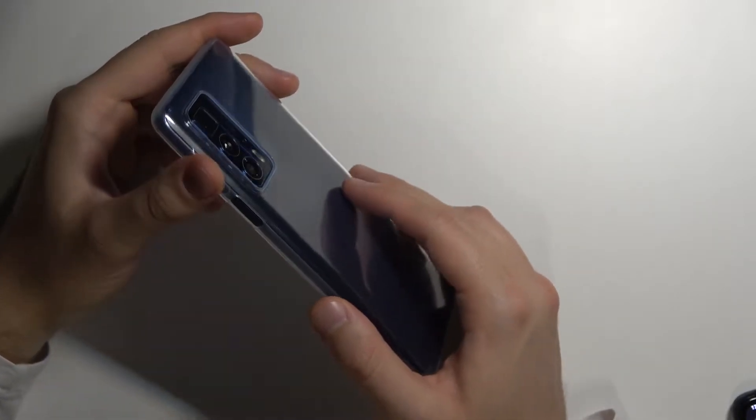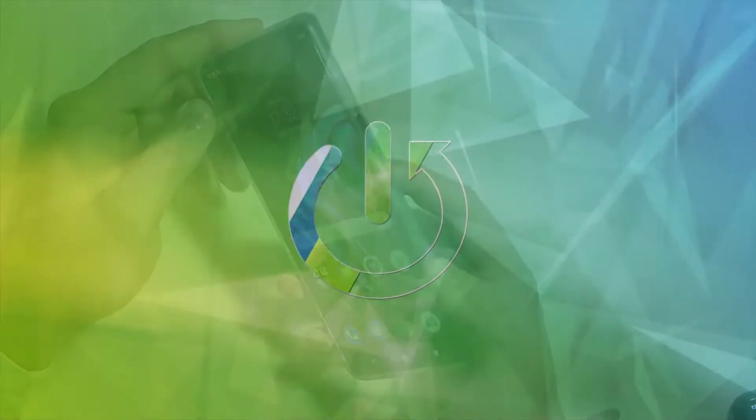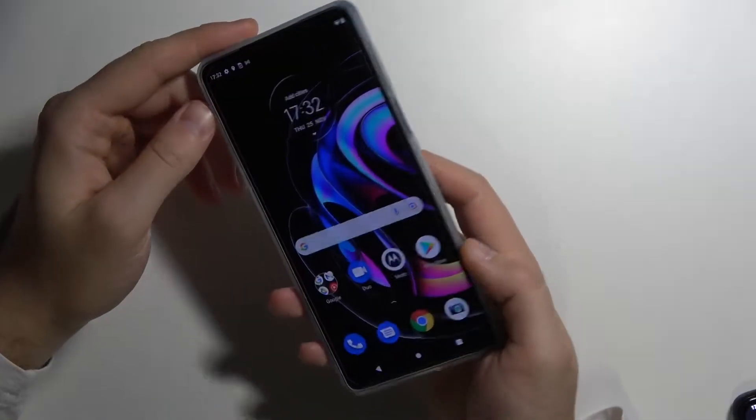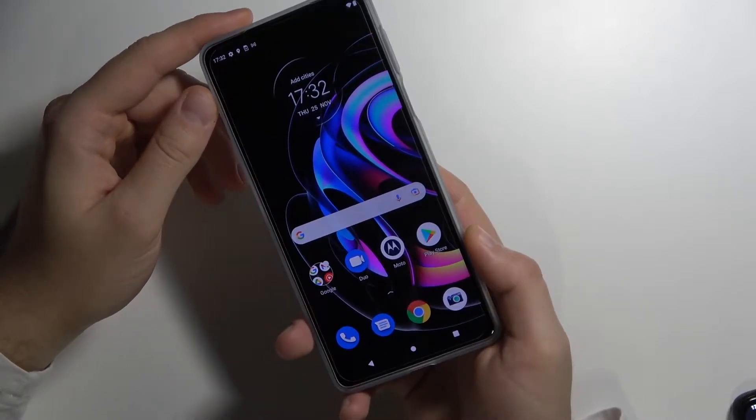Welcome. Today I am with the Motorola Edge 20 Pro and we are going to do the fingerprint sensor test. We are going to check how fast and how reliable is this sensor that you can find in the power key. Let's make a few tries.